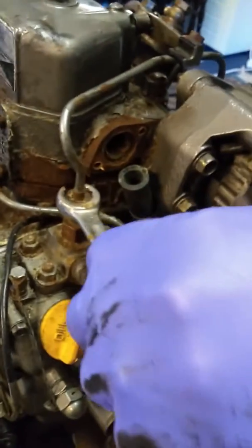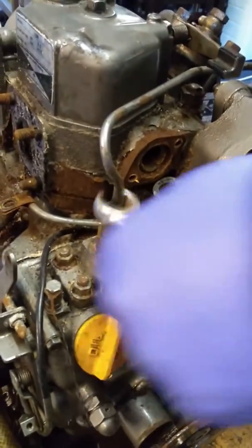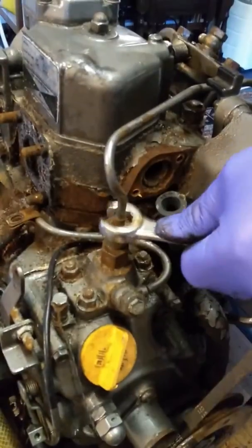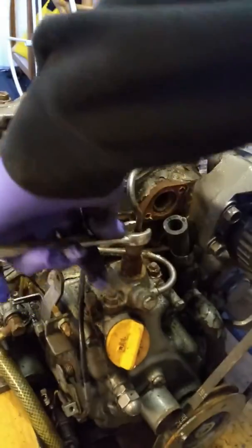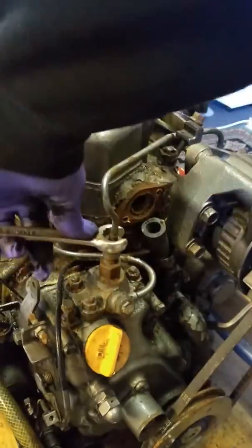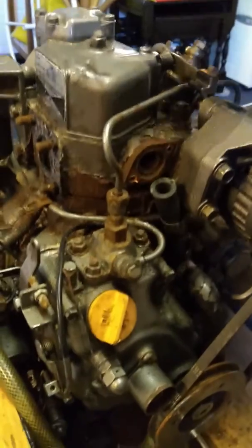It can be quite hard to get off but this one actually is quite easy for some reason. Is there going to be diesel peeing all over the place here? There will be a little. I don't want diesel on the carpet. That's that off.